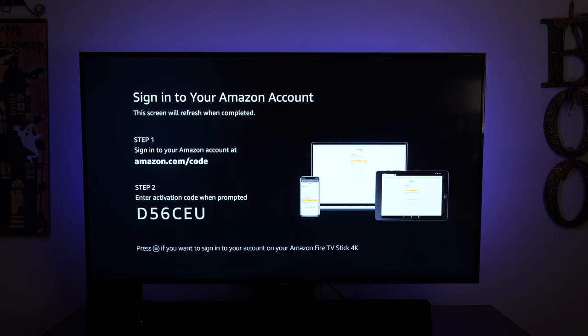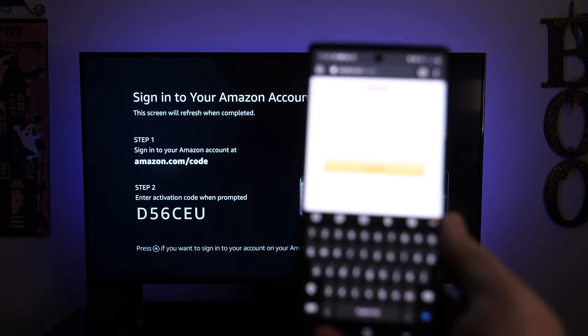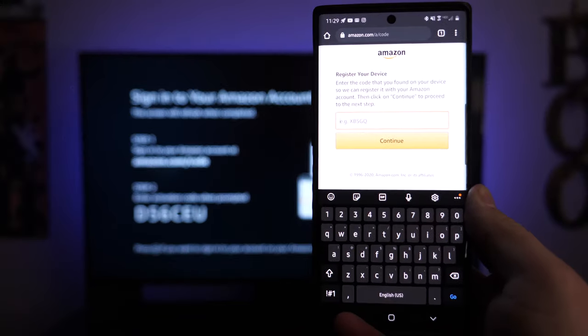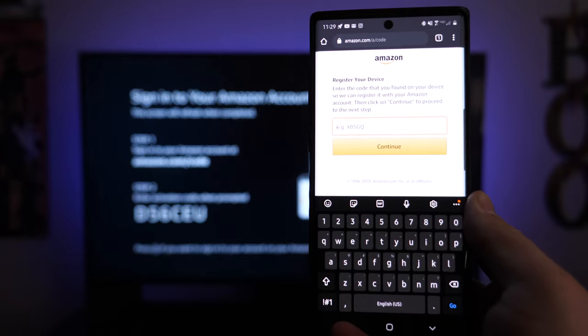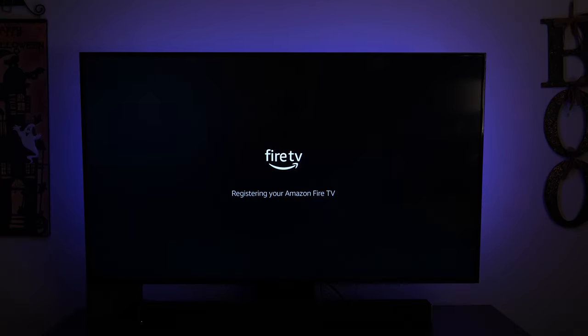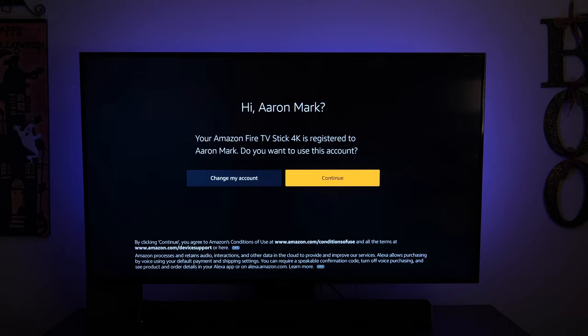I've signed into my account on my phone. It's asking for the code shown on the TV screen — I'm going to punch that code into the phone. The phone says 'your registration is now complete,' and on the Fire Stick it says 'successfully registered — your Amazon Fire Stick 4K is registered to Aaron Mark. Do you want to use this account?' Click continue or 'change my account' depending on your preference.